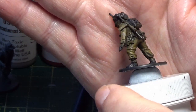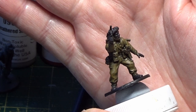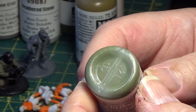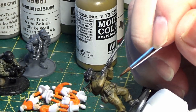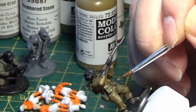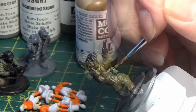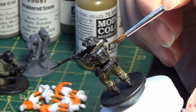There you have him after two coats of English Uniform. The next color I'm going to be using is Russian Uniform — that's going to be for the straps and the ammo pouches. I'm also going to be painting the backpack as well.